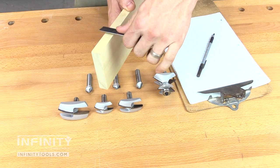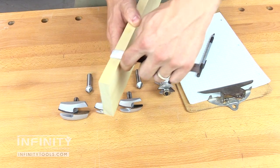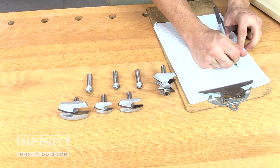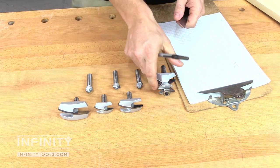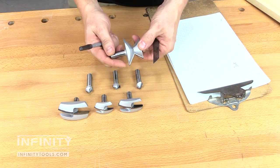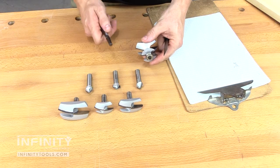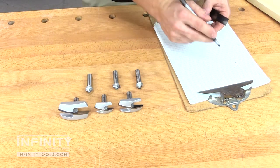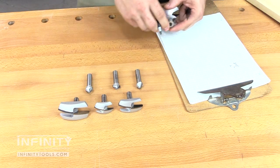The first step in creating your own custom crown molding is to determine the profiles that you will use to make your crown. We take the crown molding edge bit and determine how thick our workpiece will be. However thick our workpiece is will determine how much width we need to allow for the crown molding edge. In our case, we're using three-quarter inch thick stock, so we will allow three-quarters of an inch in width for our crown molding.